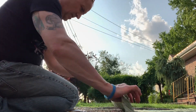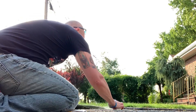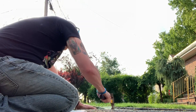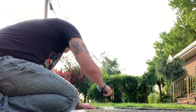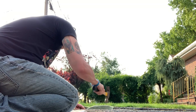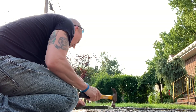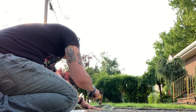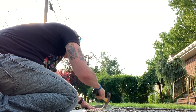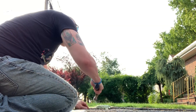I'm gonna move it over to a little bit rockier area. You know, there's like an edge here — let's try that.